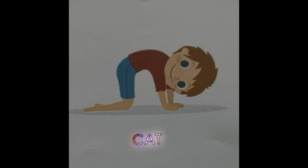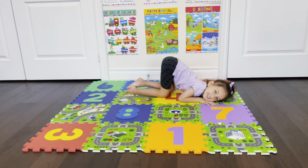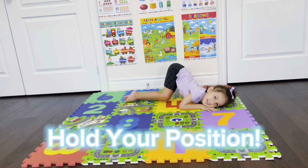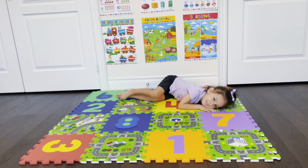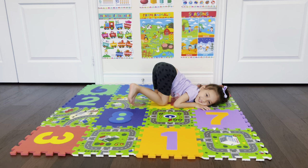Cat! Okay, next is the cat position. The cat is now down — okay, you have to lift up your bum. Lift up your bum. Good job! And that's the cat.